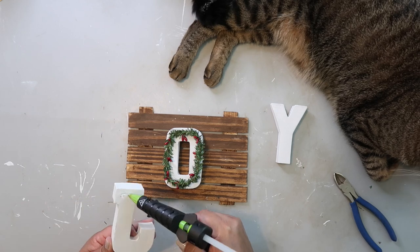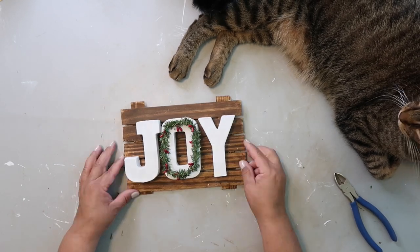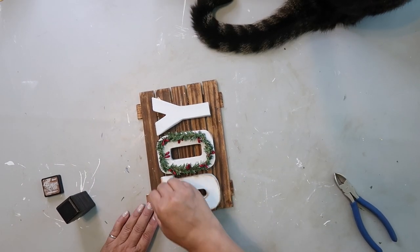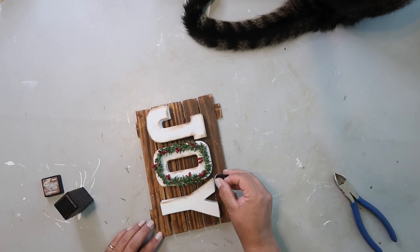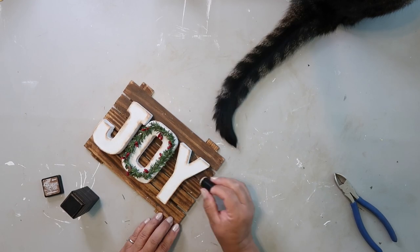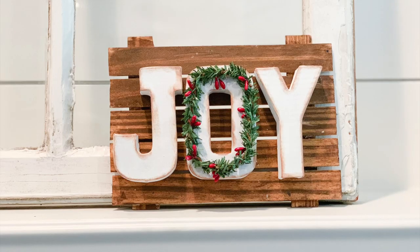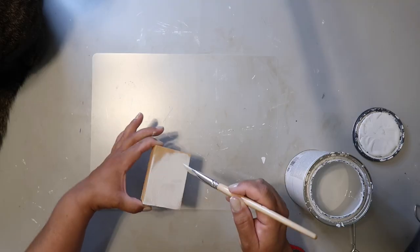I'm adding the painted letters to the front and I've already glued on the wreath that I made. I'm sorry I didn't show all of that — my camera wasn't on for some reason. Now I'm going in with distressing ink to give it an aged look all around the edges of the sign, and this is how it turned out.